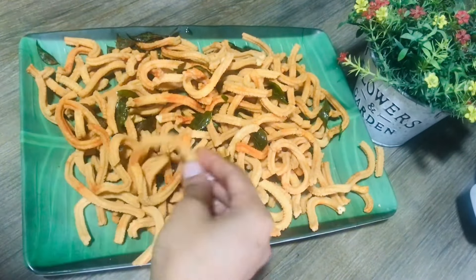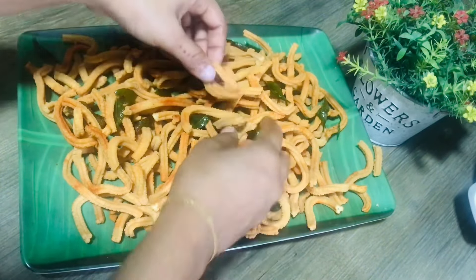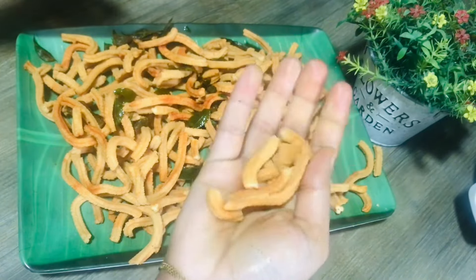Assalamualaikum everyone, hi friends, welcome back to Ashrin Cooking. I hope you all are doing well. This is a unique recipe for you, a lot of fun. We are going to add a garlic snack on the tart.